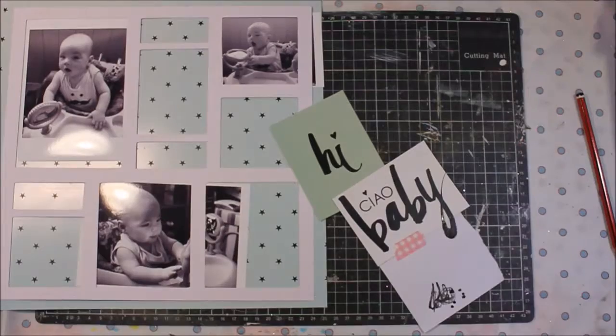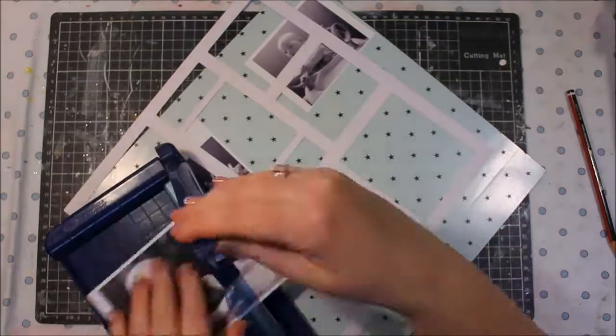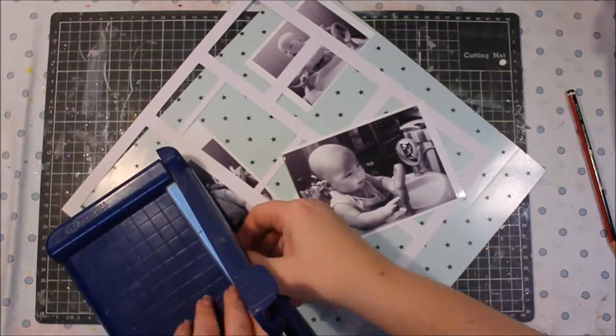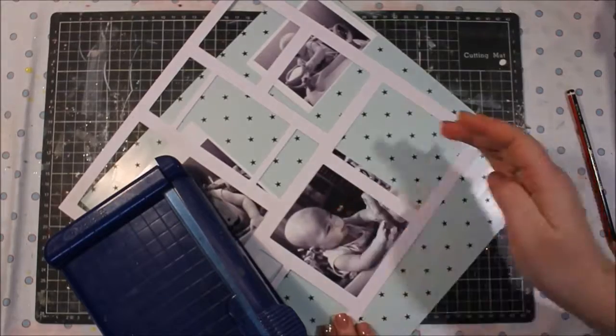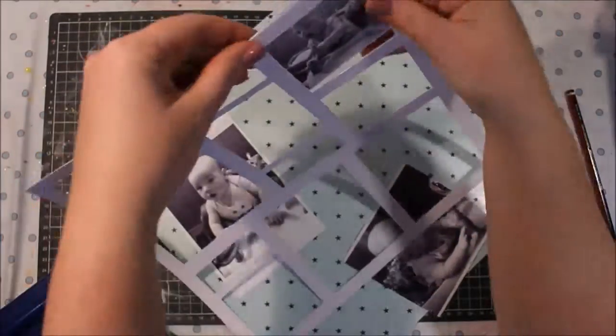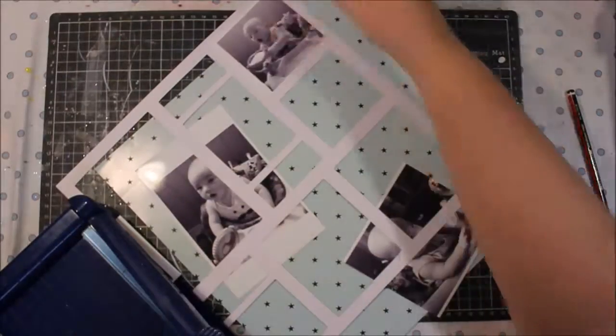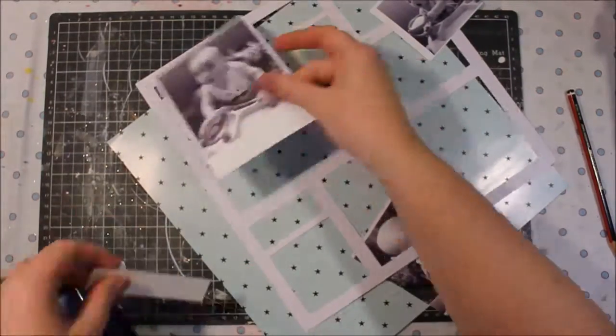I really wanted to fussy cut this, and to do that I've used the mink toner pen to include that little section that is the word baby — the little end of the Y that you saw me colouring in. Now that later on is going to go through the mink machine and it's going to get some fabulous gold touches added to it as well.